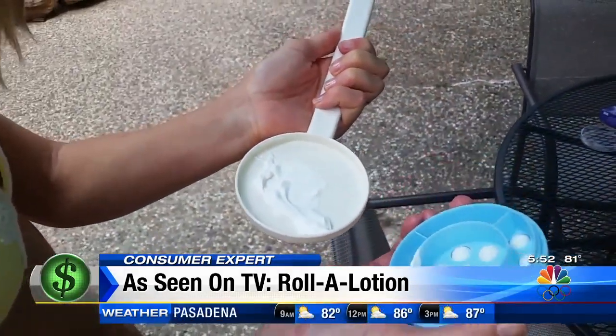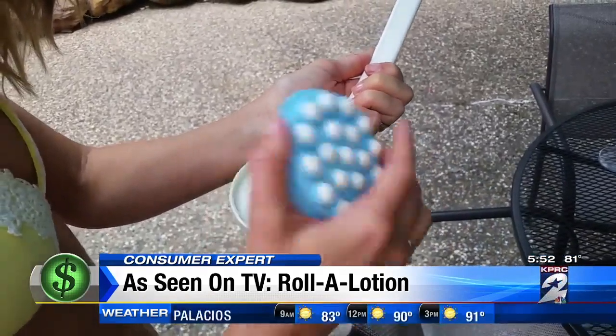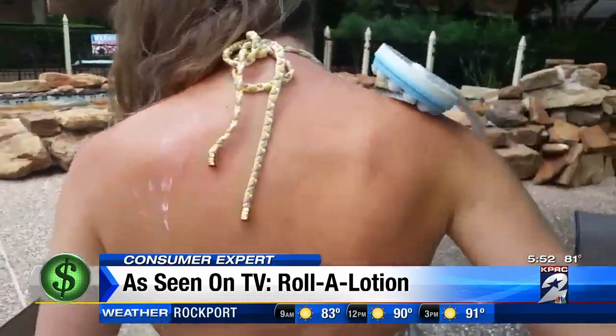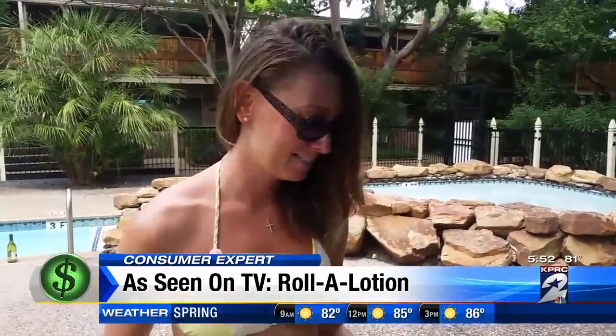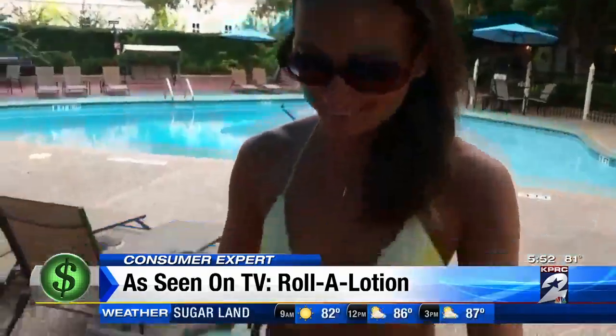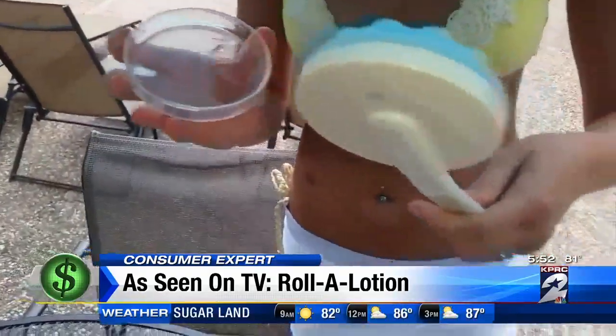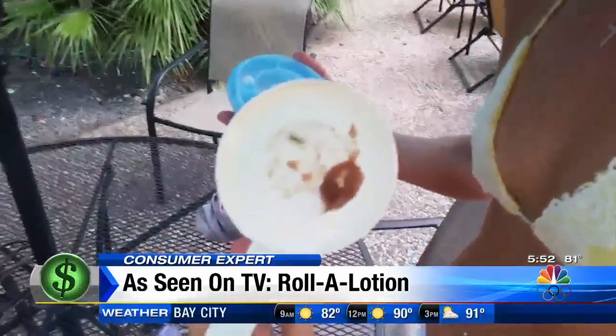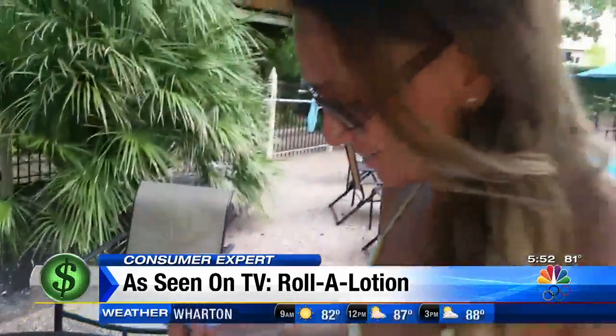She gives the product a thumbs up only for its mini massage effect. It felt okay — it felt like it was massaging my back. But for the main claim of applying lotion evenly, what would you give it on a scale of 1 to 10? Probably 3. An even bigger fail than the product itself is what she found when she opened the package we purchased new at Fry's — some sort of dried up goop on the inside of the dispenser and on the roller balls of the Roll-A-Lotion.